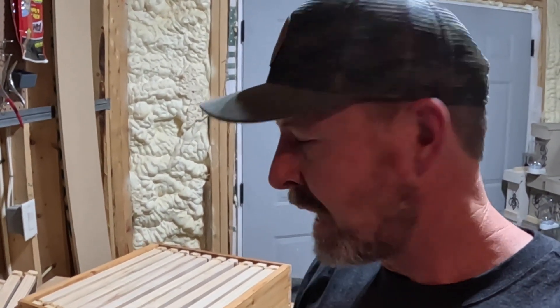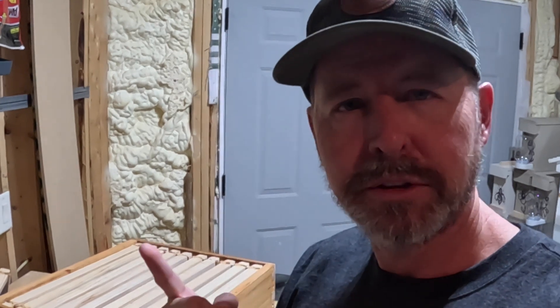I wanted to make this a public service announcement for all you beginning beekeepers like me. Save yourself a lot of heartache — you don't want a frame failure. Make sure you have lots of glue; that's the key. If you've already got frames that somebody gave you, go back and reinforce them without splitting them. Make sure the frame isn't going to come apart when it's got a lot of honey, or even worse, a lot of brood that you're going to lose. If you like this, subscribe. God bless.